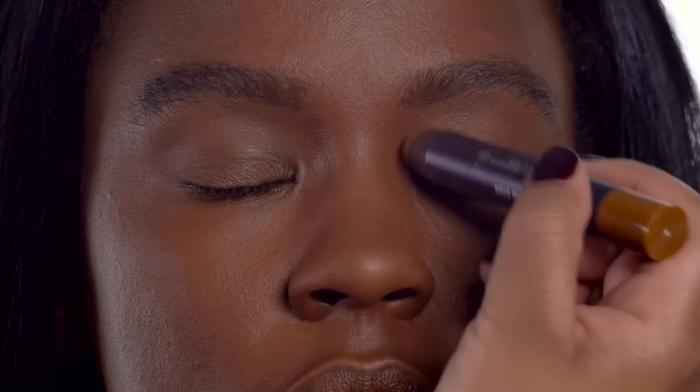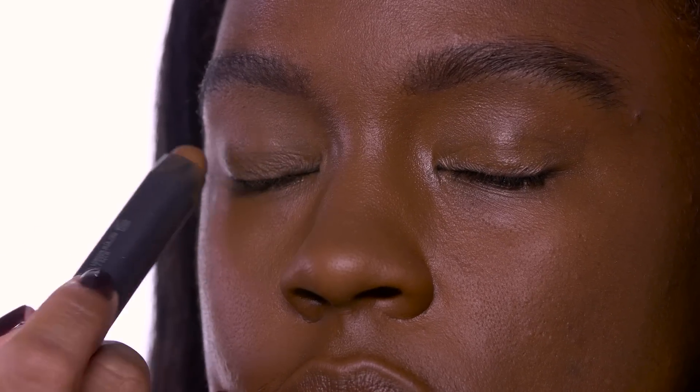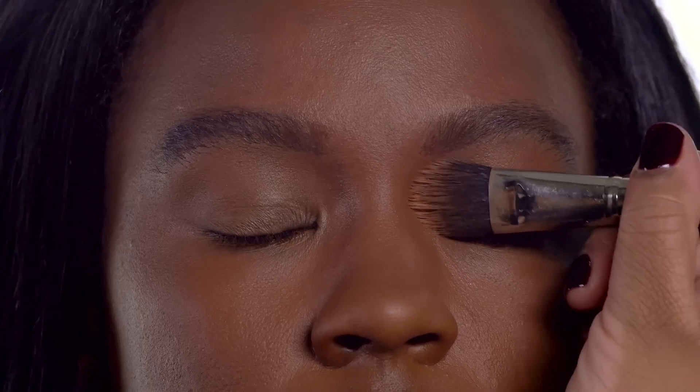Now to create that matte skin, we're going to use Studio Fix Perfecting Powder. With the perfecting stick, we can actually even out the tones in the eyelid. It'll create a nice, natural matte finish.